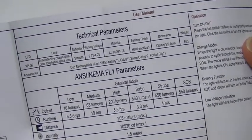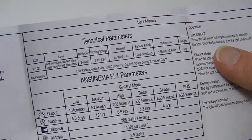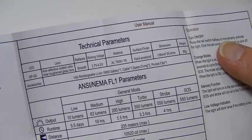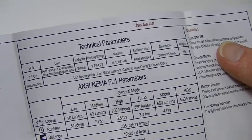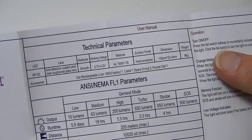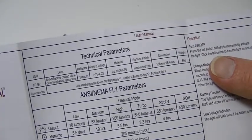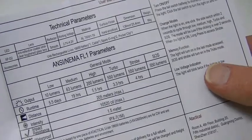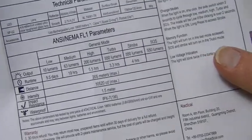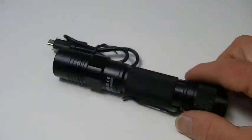The working voltage of the light is only up to 4.2V, so you can only use an 18650 battery. It comes with an 18650, but if you use a different one it must still be an 18650. You cannot use a CR123, 16340, or anything else. They will fit in the light, but if you run them you'll blow the LED instantly because the voltage is just too high — something you should be well aware of.